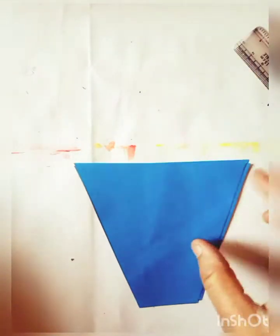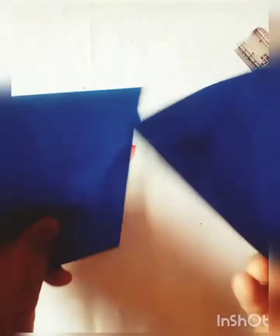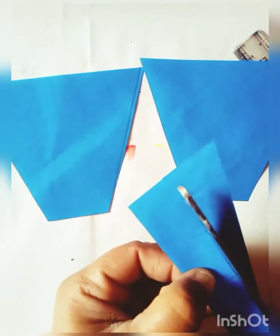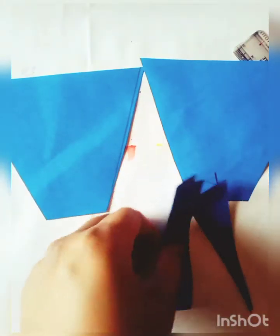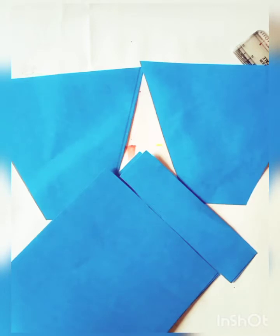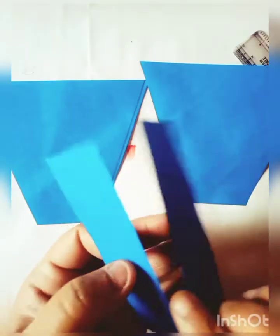I will cut a half paper like this. I will cut up two half papers like this. And now I will cut two blue papers. This is two blue papers — I will cut them down.